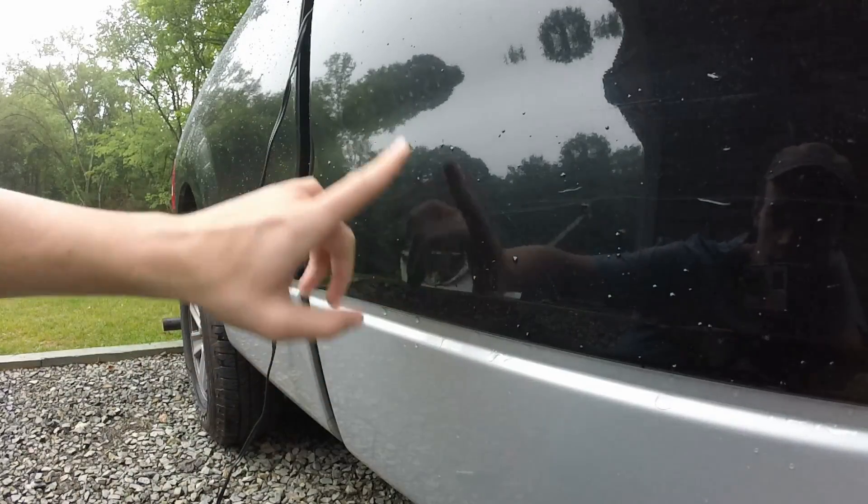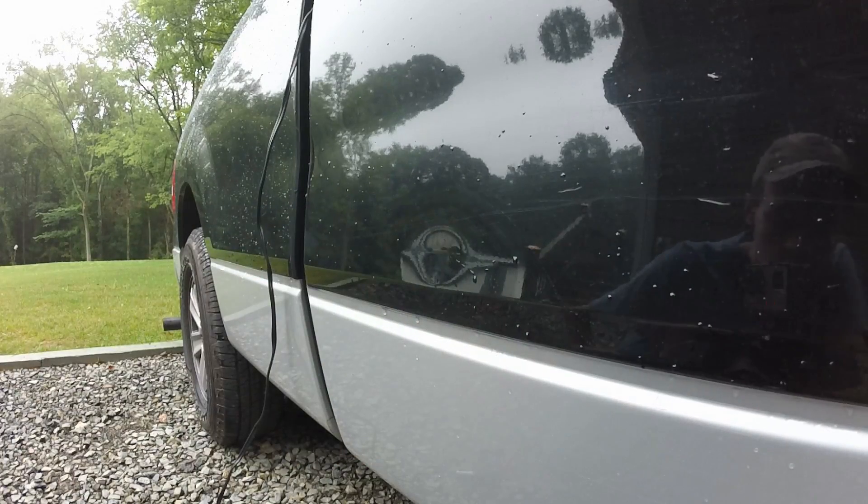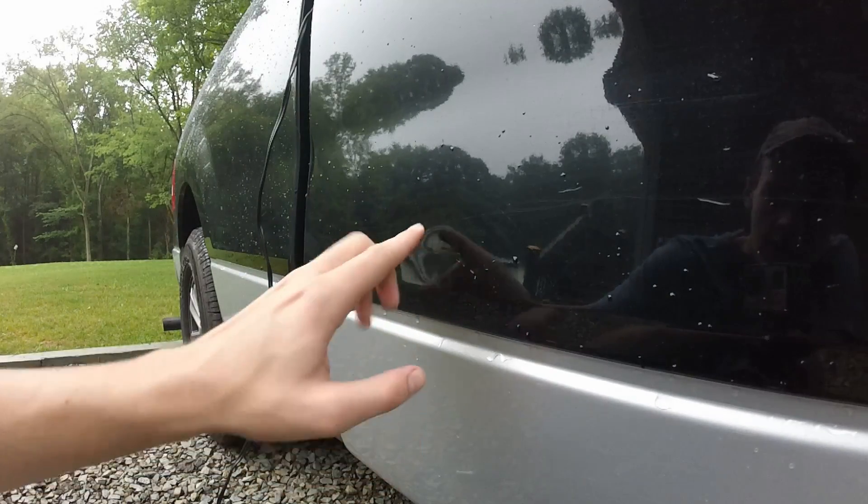So here's our dent right here. It's a pretty good size one — I'd say it's about an inch and a half tall, maybe two inches across. First, I'm going to try just the canned air and see if that does the trick. And if that doesn't work, then we're going to try heating it up with a hairdryer and then putting the canned air on it.